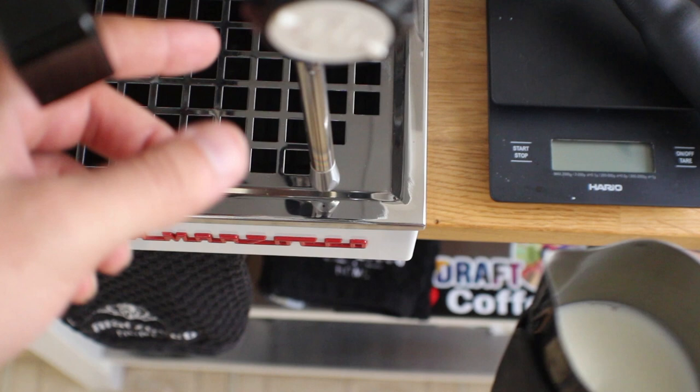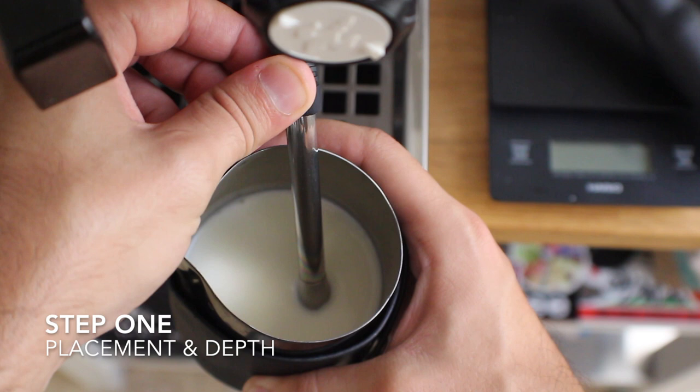What's up everyone, it's the quintessential home barista, aka Sprometheus, and I'm doing a damn fine tutorial on milk steaming.